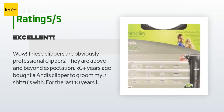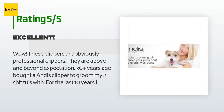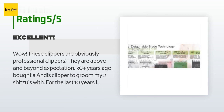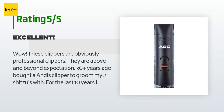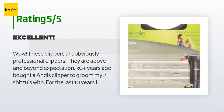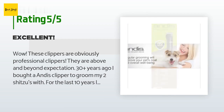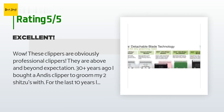A customer said: Wow, these clippers are obviously professional clippers — they are above and beyond expectation. 30-plus years ago I bought an Andis clipper to groom my two Shih Tzus, and for the last 10 years I used those same clippers to groom my two large Yorkies. They simply wore down. The new clipper is like a Cadillac tool. Couldn't be more pleased. I will consider a different set of guides — the plastic set is a little sharp for my little darlings.